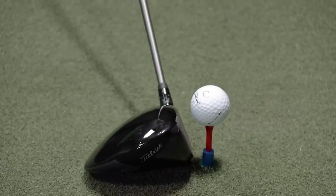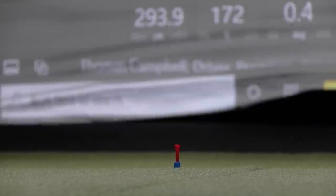First up will be the Titleist TSI2 driver. All the driver heads will have nine degrees of loft on them. I have our AllFit adapter system, so I play the exact same golf shaft — the Graphite Design XC6X at 45 inches in length.